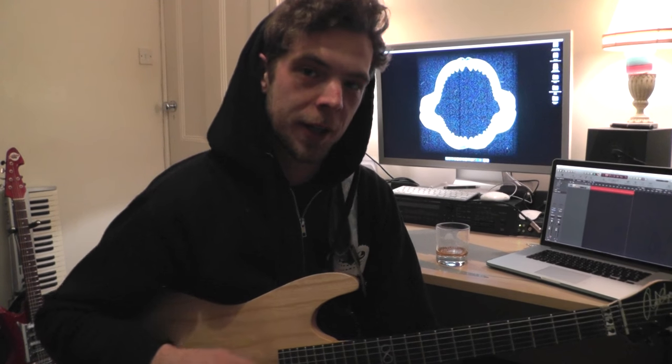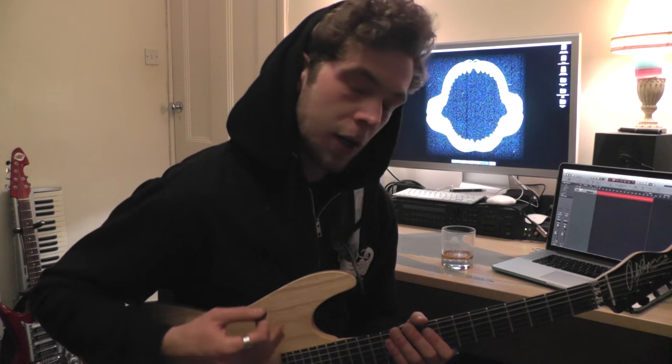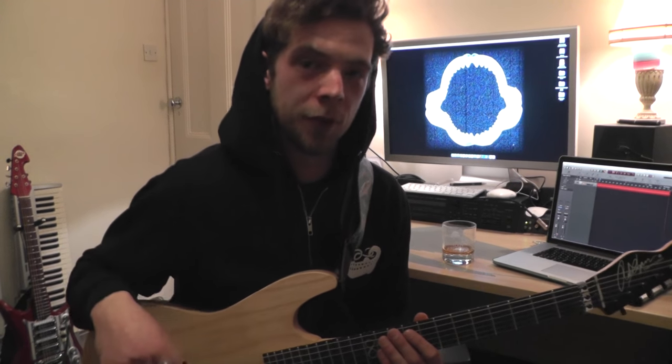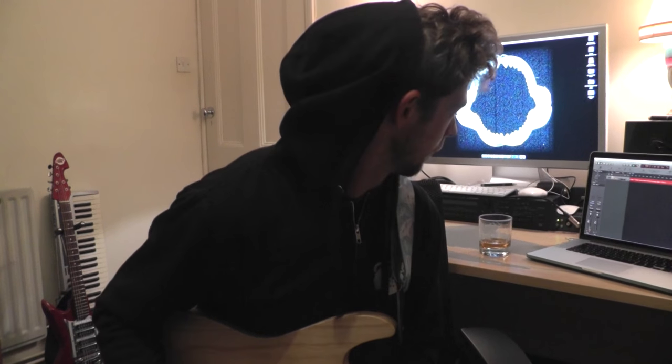If you guys are enjoying these then I'm more than happy sharing them. The track I'm playing here is actually a Big Zillion track and it's one that we will be recording soon — it's part of our live set. I know I keep talking about it without much to share, but there will be stuff soon. Thank you to everyone who's shown some interest. Hope you guys enjoyed it and we'll see you soon — peace out!